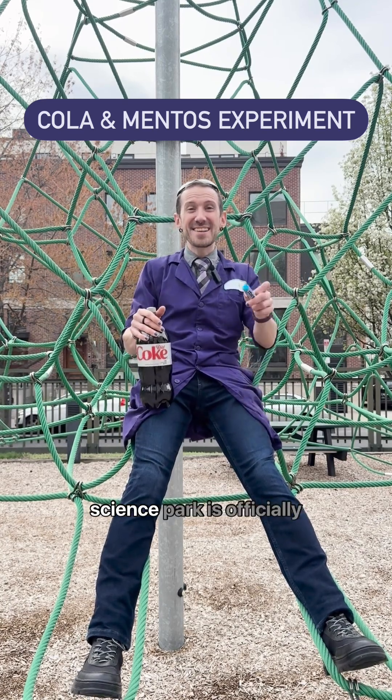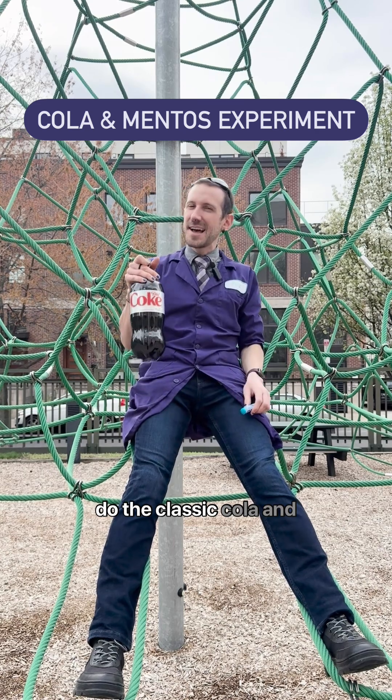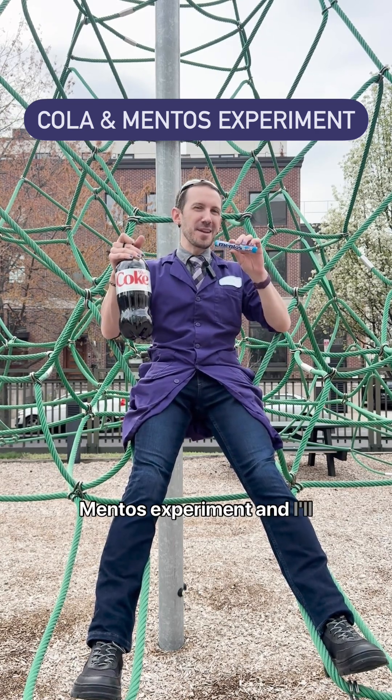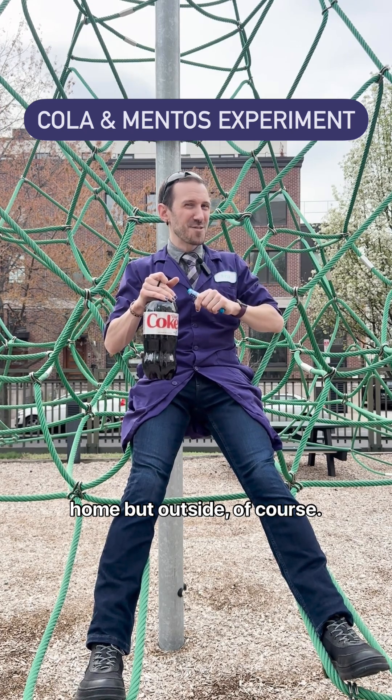Hey! It's spring break and Science Park is officially open. To celebrate, we're going to do the classic cola and mentos experiment, and I'll teach you how to do it at home. But outside, of course.